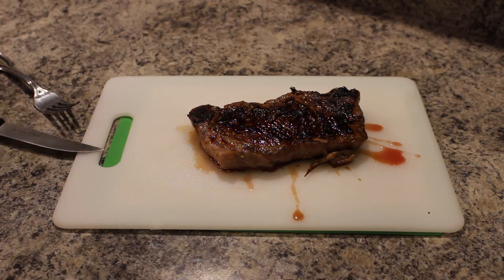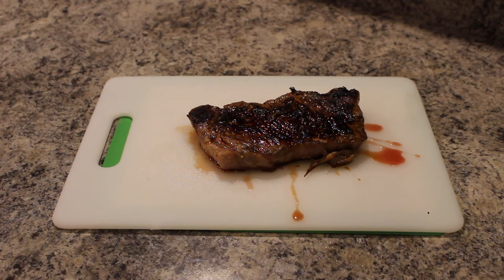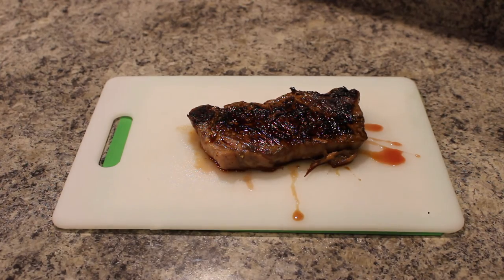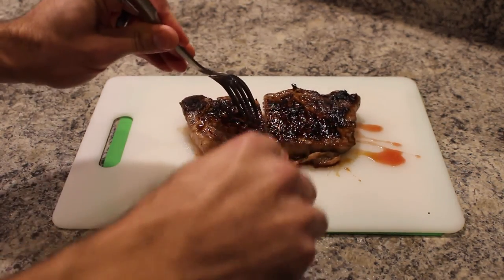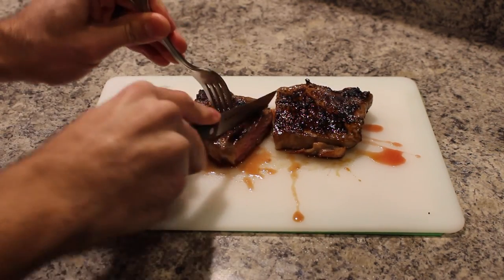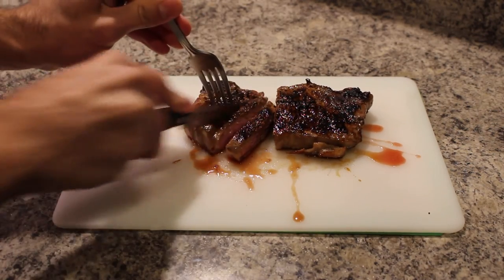We are going to let our steak rest for approximately 5 minutes and then cut into it to see how we did. Our final product looks amazing. You can tell on the top we've got a nice sear on our steak, which I really like. Let's go ahead and cut into this — looks excellent, looks like it's a nice medium doneness, which is what we were shooting for.